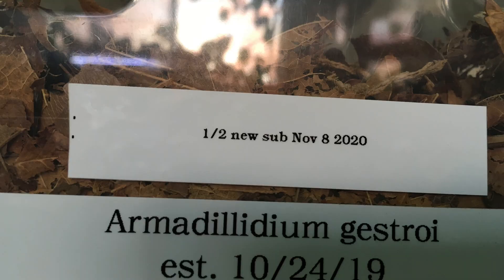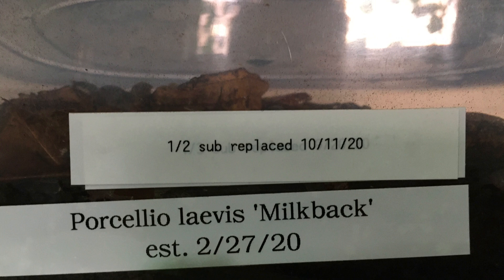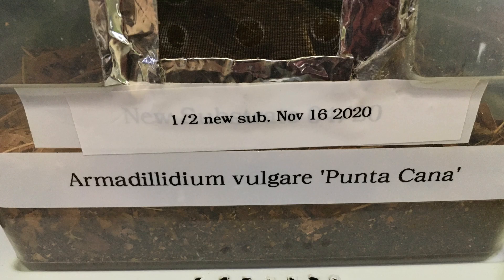The final step I take when changing the substrate is to add a label to the outside of the enclosure indicating when I changed the substrate and approximately how much I changed. With over 50 isopod bins, there's no way I'm keeping all that in my head.